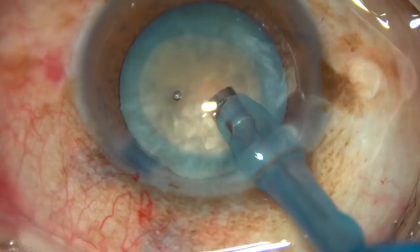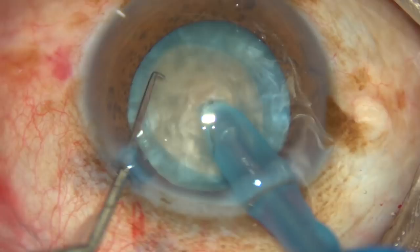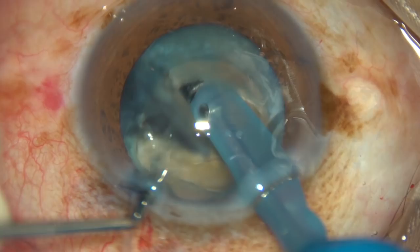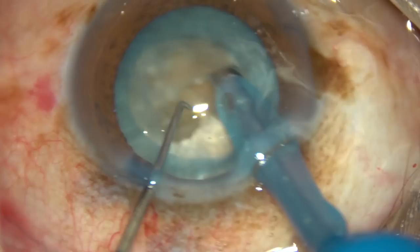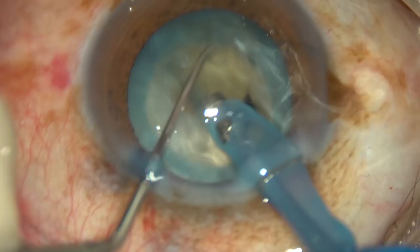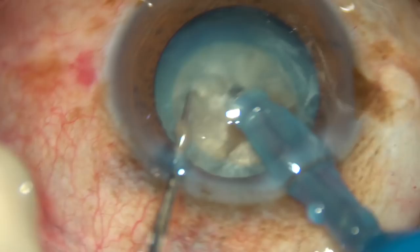Now bury the teeth completely. Go through the substance of the nucleus like a submarine and chop it — this is what I call the submarine chop. You can make out that the nucleus is quite hard; nuclear sclerosis in this case will be grade 4 plus or grade 5. In such cases, bury the teeth completely into the substance of the nucleus, go for a distance, hold the nucleus substance very firmly, and then chop.